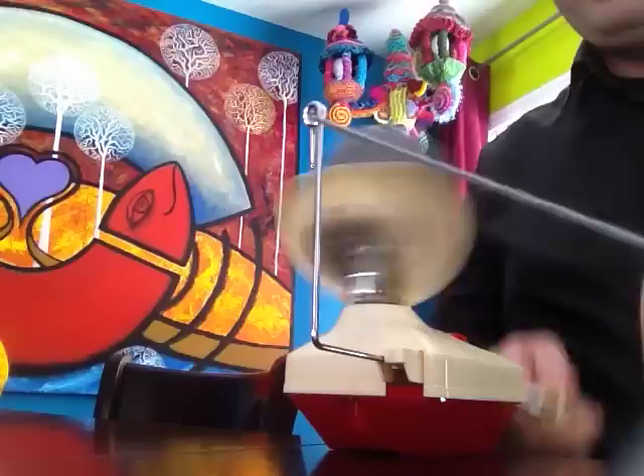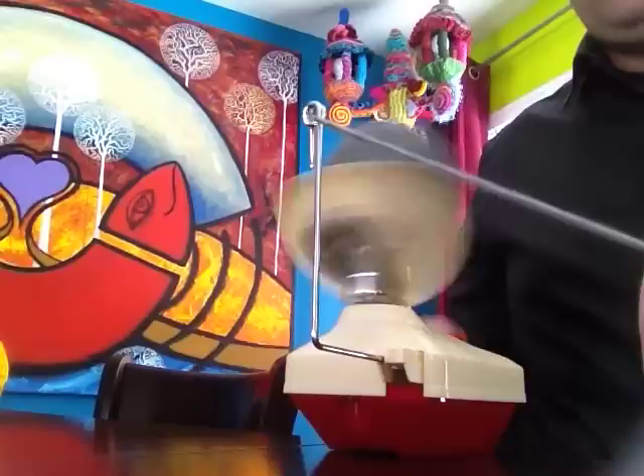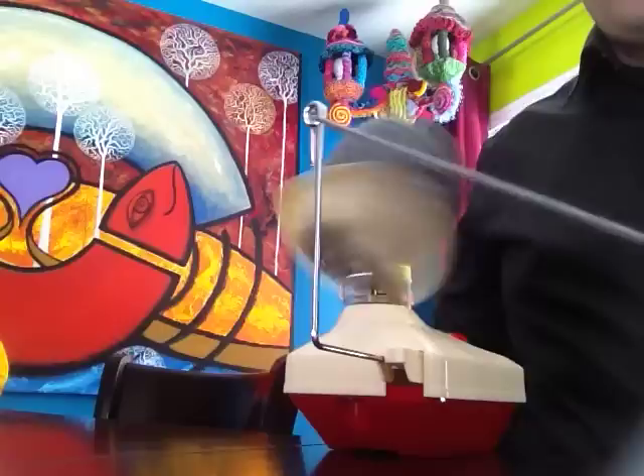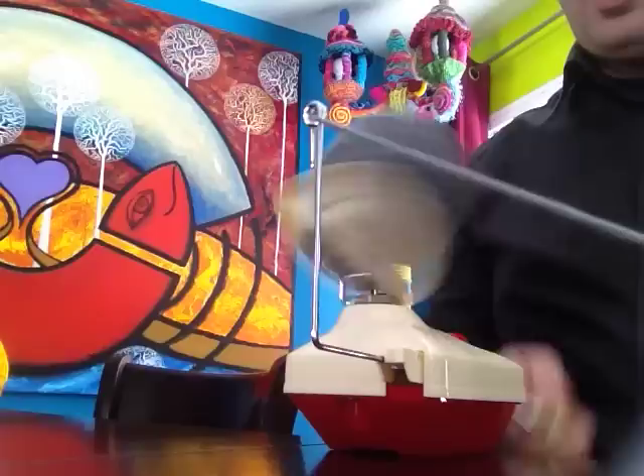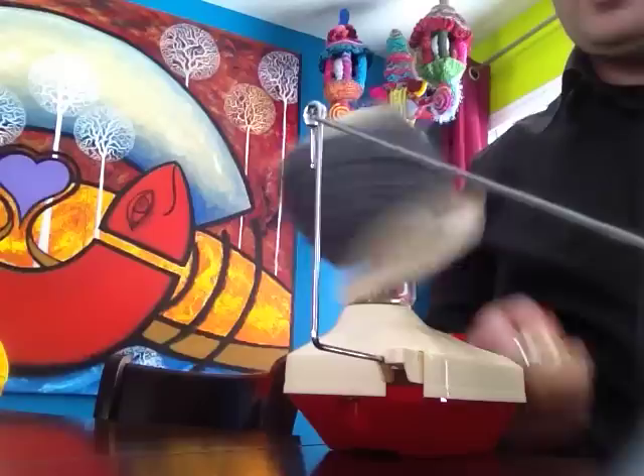I don't know what crocheters would do without one of these. So I'm doing this entire ball — well, not all of it, just partial. See, perfect. And this is a great little tool for when you have any kind of hanks or anything that requires to be spun before you can actually use it. I've almost done the entire ball, that whole thing that I did.